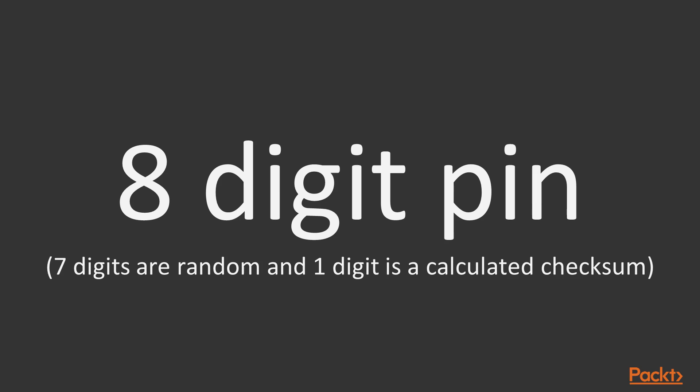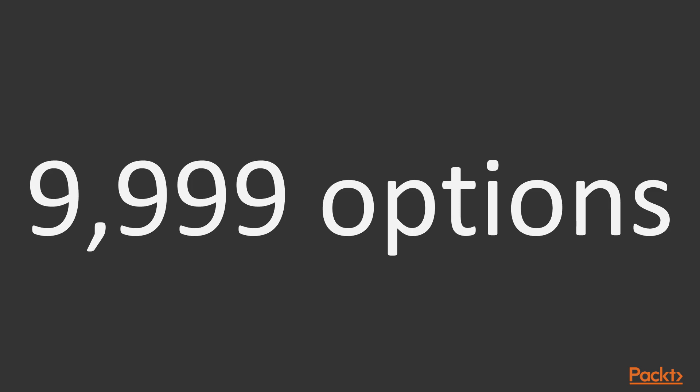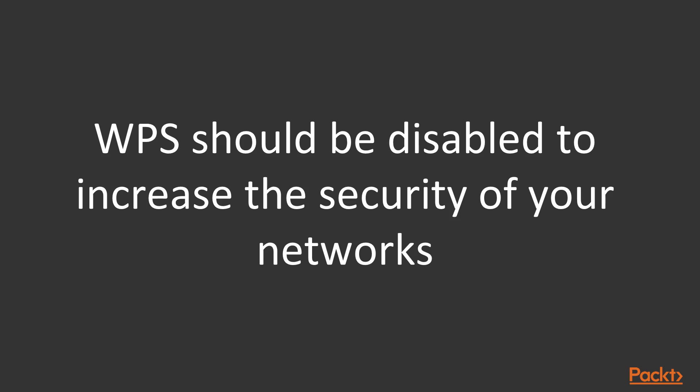This math problem is becoming much easier. With 7 digits, there are less than 10 million combinations. But WPS further weakens security by verifying the PIN by breaking it into two halves — a 4-digit piece and a 3-digit piece. This means we're not dealing with 10 million choices; we're only dealing with 10,000 — or 9,999 options to be more specific. WPS should be disabled to increase network security, because your computer only has to guess 10,000 choices. This is an easy math problem for a computer to solve.